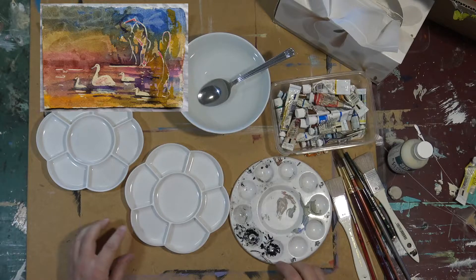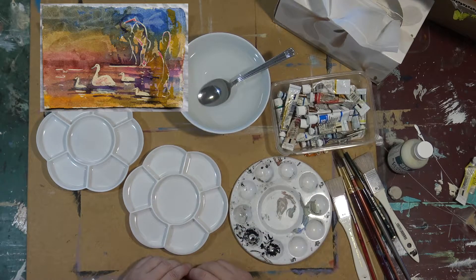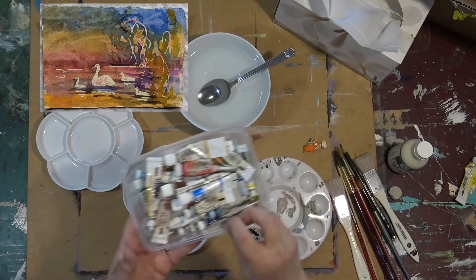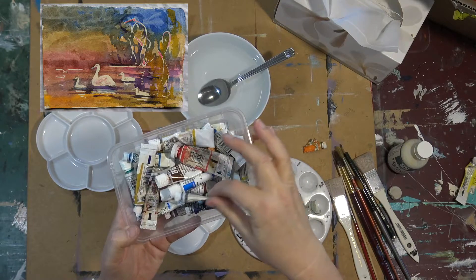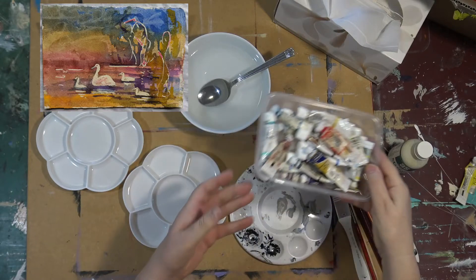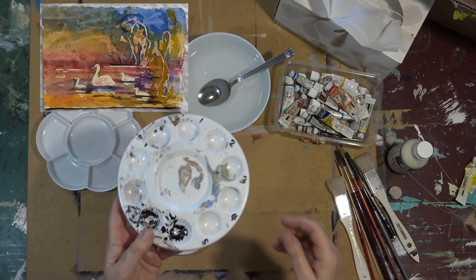Hi folks, how are you going? Today we're going to be learning how to mix watercolour paints, getting ready to do the project which you can now see in the top left-hand corner. This is very basic stuff today. When you're just starting out, sometimes people really don't know where to begin, so buy the best quality watercolour paints you can afford.